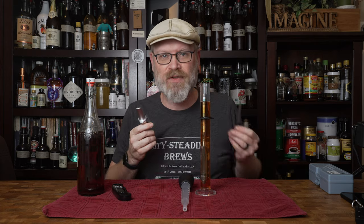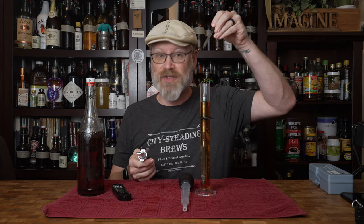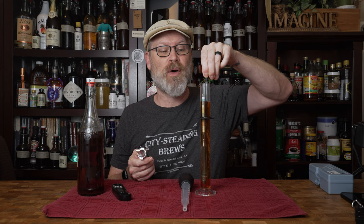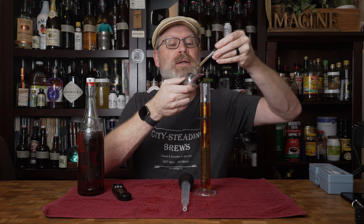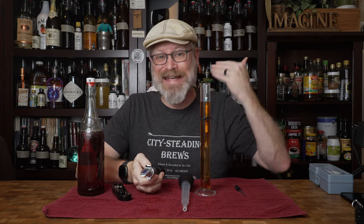Now what I want to do is take a refractometer reading. Even if I didn't know what that number was on the bottle, it's okay — you can still do this method. That's exactly what it's for, when you don't have any idea. I'm going to use the refractometer, just put a little bit of the sample on there, point it at a bright light source. It's reading pretty much exactly nine Brix.